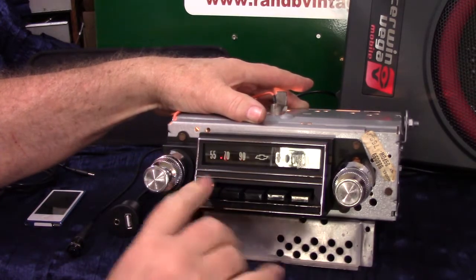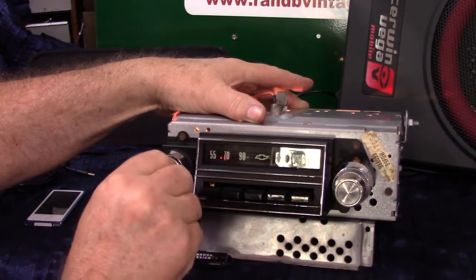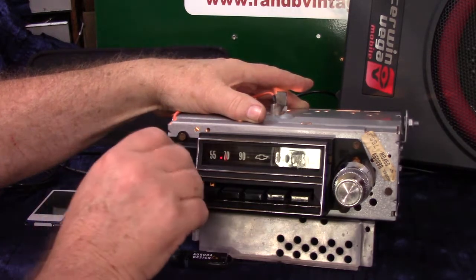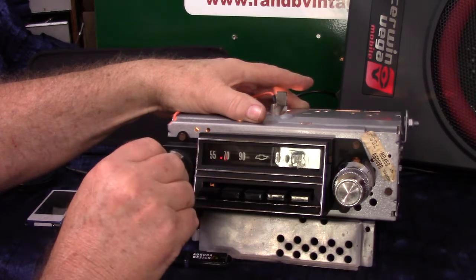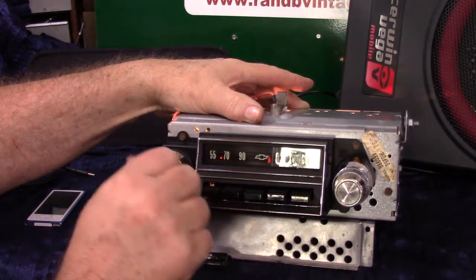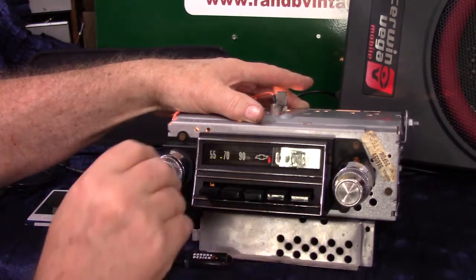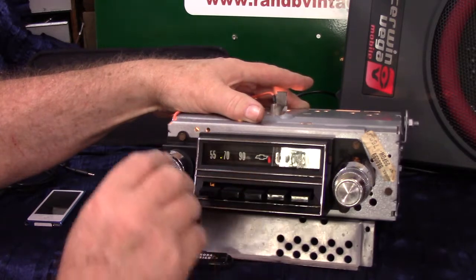There's a little operating LED right there - it changes red when you go to AM radio. There's 650 in Nashville. Off and right back on takes you right back to FM stereo. You've got a stereo light over here - it's kind of hard to see in the camera. But every time you find a stereo channel, it'll light up for you.